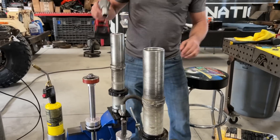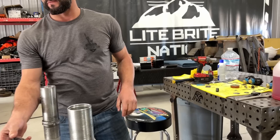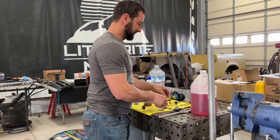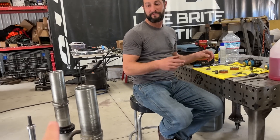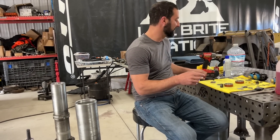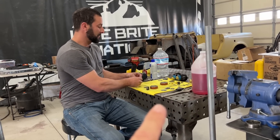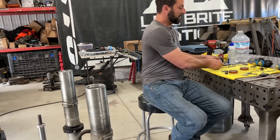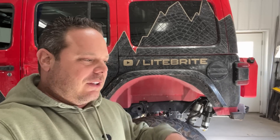All right, we're back at it - back apart. One more valving run and then throw it on and see what happens. We're not getting into the clicker manifold side yet. We just went super light on the rebound, a little bit lighter on the compression - hoping it's perfect. If anything, we're hoping it's too much rebound so at least we'll know - the back end will top out and we'll know we can slow it down some. Let's hope this is it.